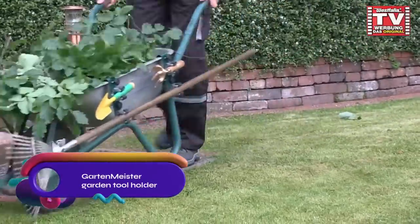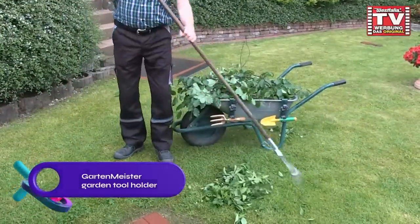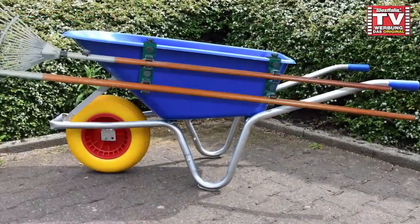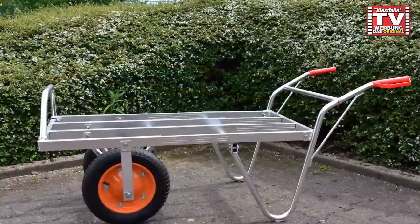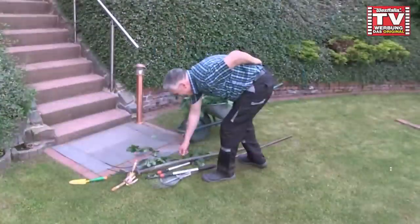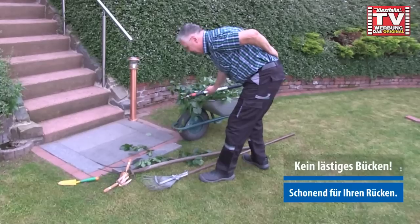Gartenmeister tool holders prevent garden tools from falling out of wheelbarrows during transportation. They can be easily retrofitted to any wheelbarrow and securely attached with a device holder. Two versions are available: standard for steel dump trucks and adjustable for carts with wider beaded edges.